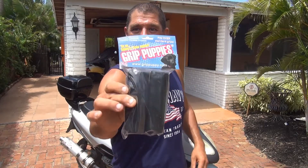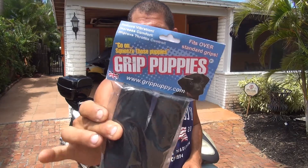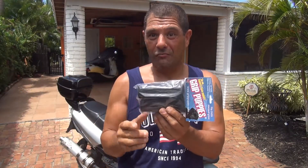Today we are going to install the Grip Puppies and in this video I will show you how. Welcome to my video — today we're going to install Grip Puppies right here. Grip Puppies are a cover for your grips on your scooter; this one will help you with a little less vibration.